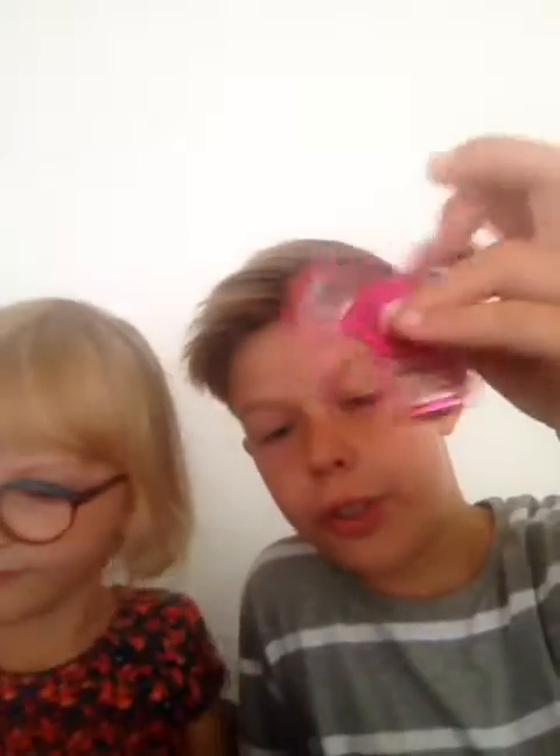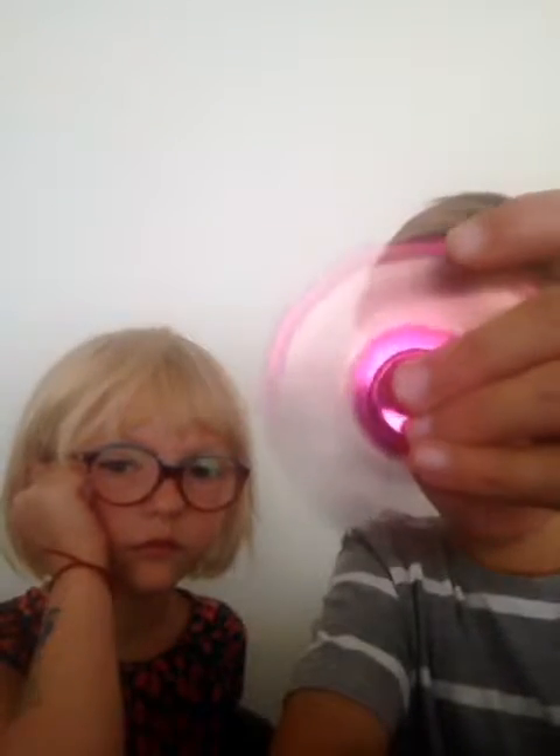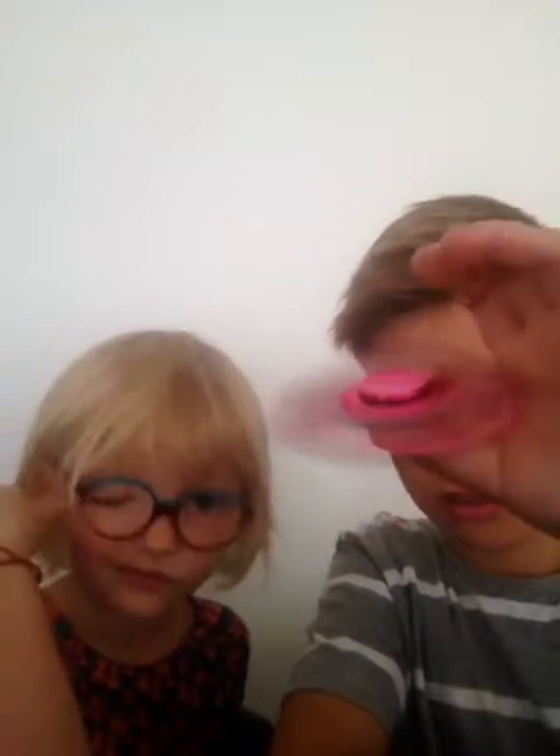Now we're going to go on to the shiny pink. It's kind of cool because I actually like this colour. I'm actually used to this now. It goes fast guys.